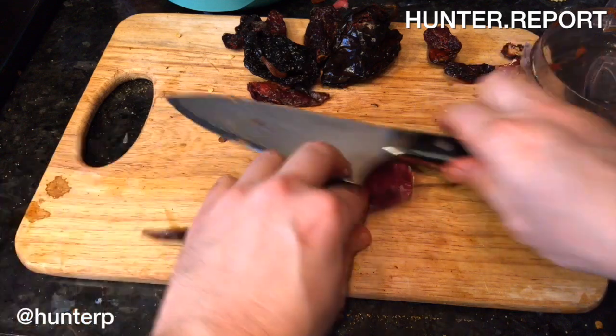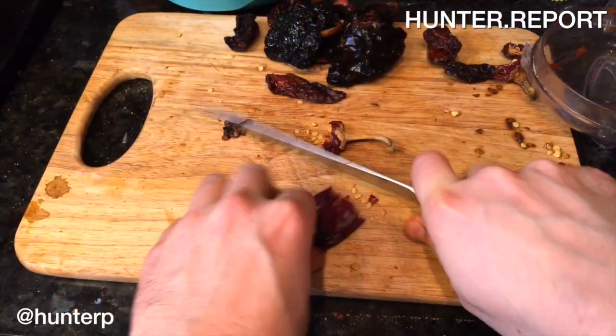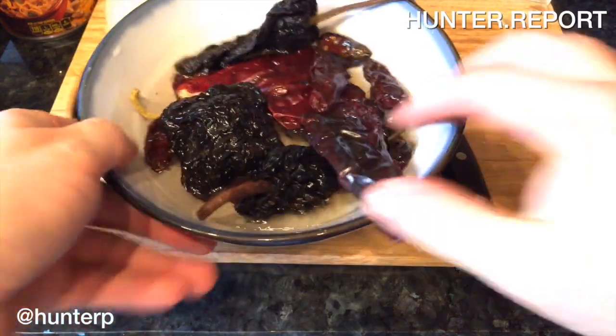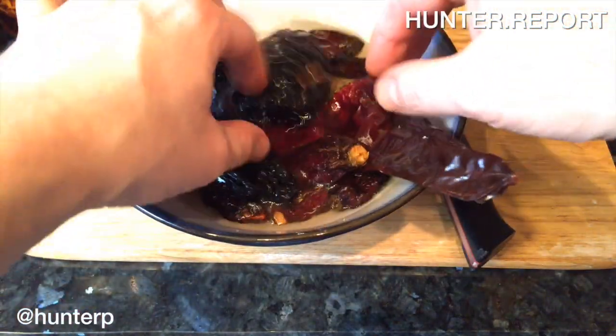While your chilies are nice and dry — listen to that rattle — make sure to de-seed them, because once they're wet they're a lot harder to de-seed. So we're going to get all of our chilies soaking in water for about an hour until they get nice and soft.